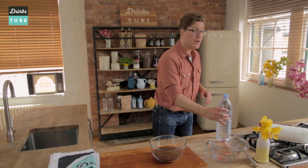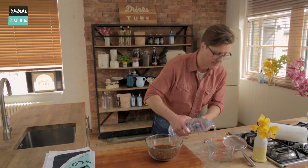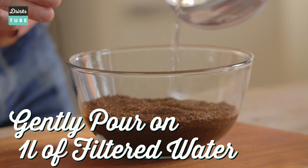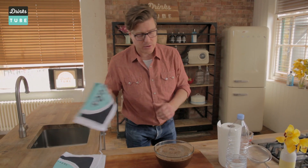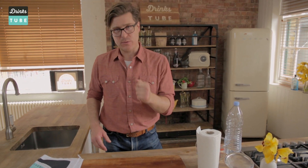Pour yourself out a litre and a half of filtered water, nice and slowly — don't just dump it in. What we want to do is soak all of that ground coffee and make sure that everything is allowed to express itself. Get yourself a nice towel over the top.